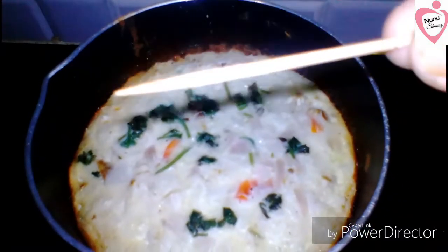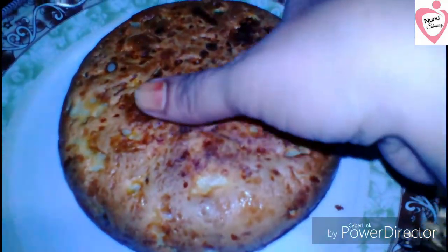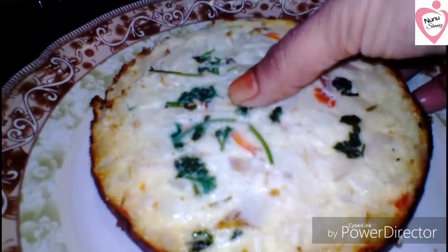I'm going to put a toothpick in to check. I will try to make it soft. I will try to make a good taste.